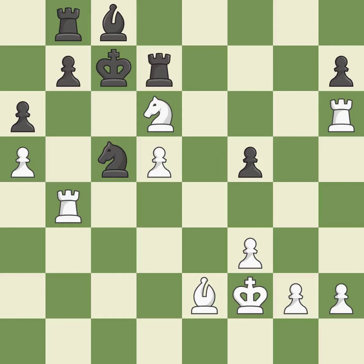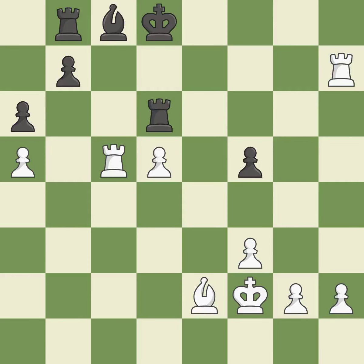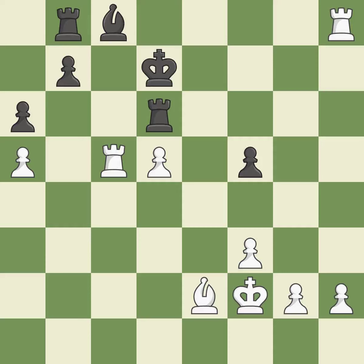A solid choice. This pins the other side's knight to the king, rendering it immobile. The knight that was attacking is now gone. This defends the attacked pawn. This avoids the rook's check. This turns the pawn into a passed pawn, which means no other pawn may oppose it as it advances. This moves the checking rook farther away. This moves the bishop to a more active square, making it gain scope.